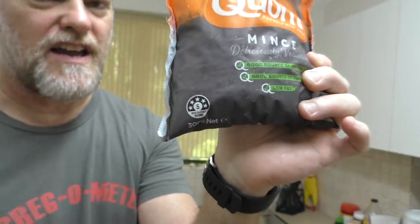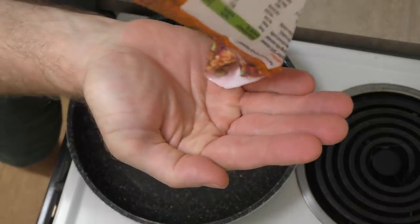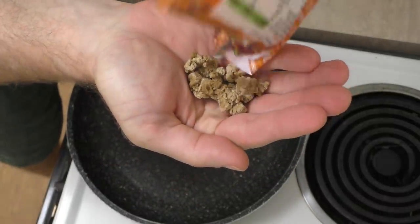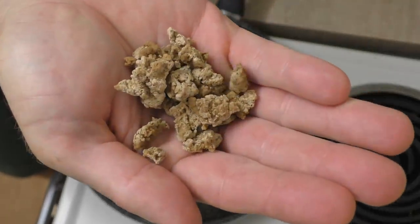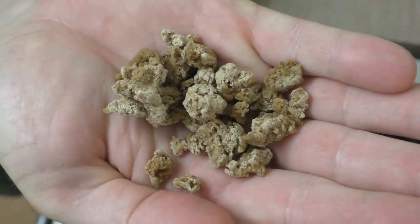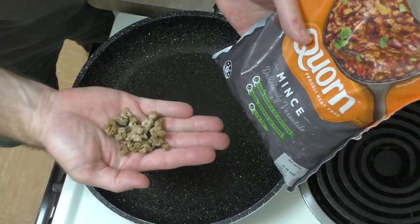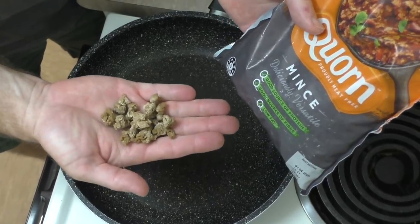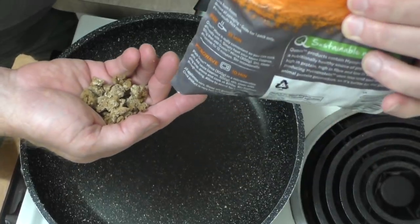This does have a five-star health rating, but it is a highly processed material — in fact, meat is arguably better for you than this stuff. Let's take a look at the Quorn. It does kind of look like meat, and because it is a fungal protein, you don't even really have to cook it. But I do want to cook some up first just to see what it tastes like on its own before I follow the instructions on the back of the pack.